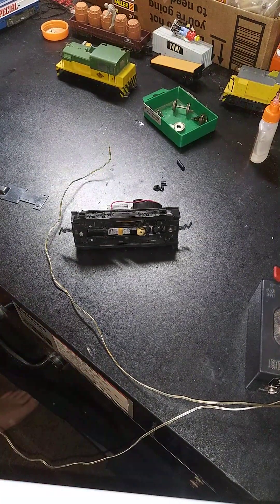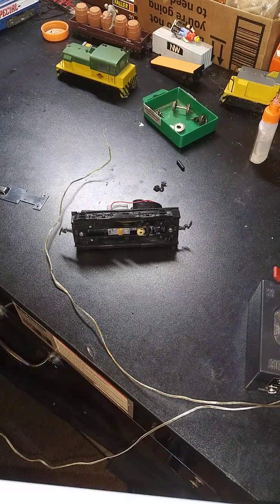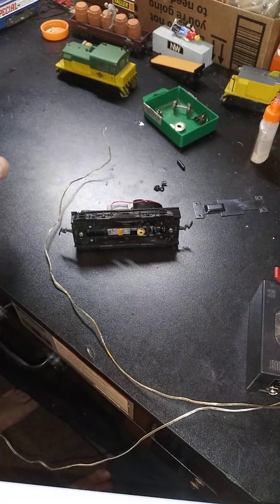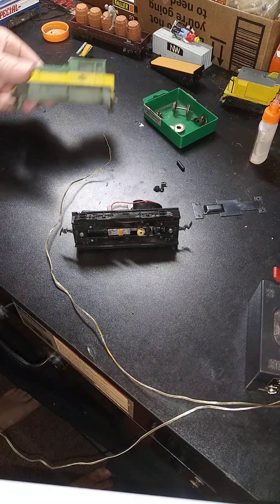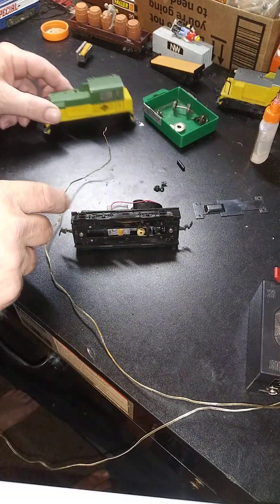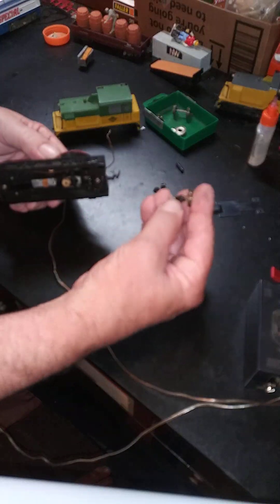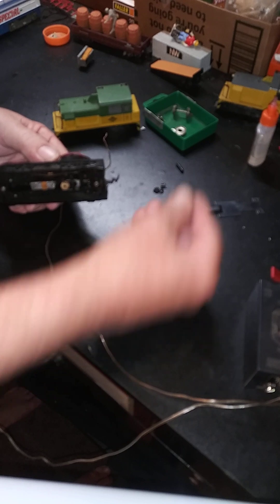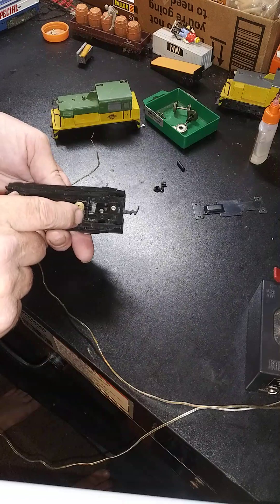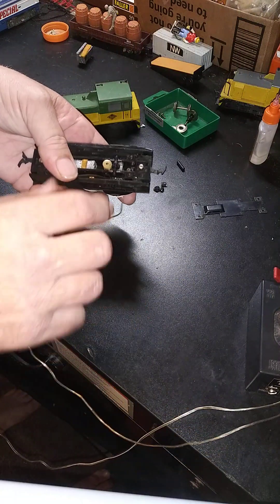Sorry, everybody — had to restart this video, hit the wrong button and it basically deleted everything. So I'm in the middle of testing out a couple of switchers. We got this one apart and found that the gears are all stripped out. I've been looking around and finally found a gear — I'm going to have to install a wheel on each side.